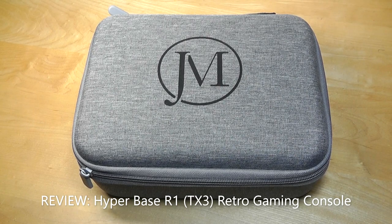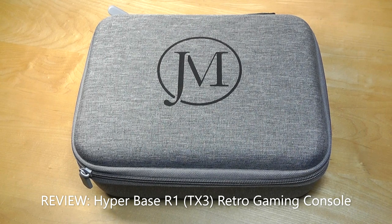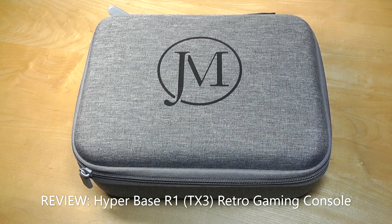Hey y'all, here at OS Reviews today we're taking a quick look at the J-Chan TX3. This is a retro gaming console that is similar to an Android TV box, but it's been pre-loaded with thousands of retro emulation games.